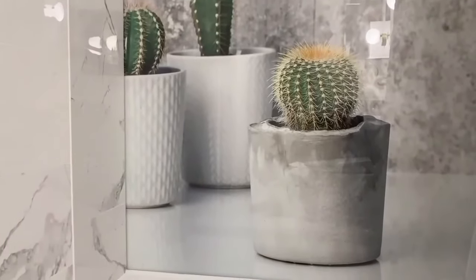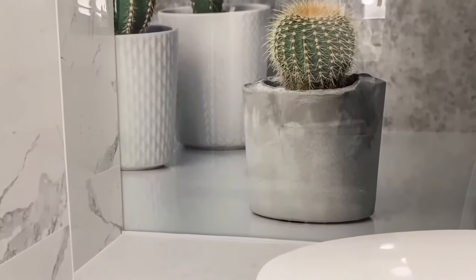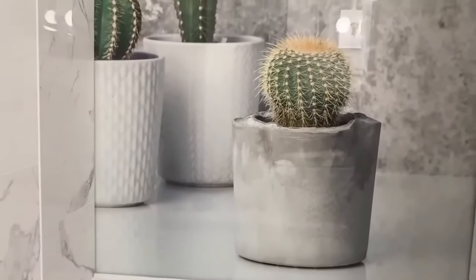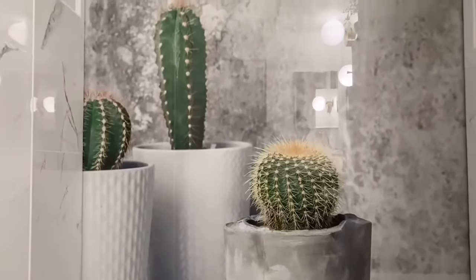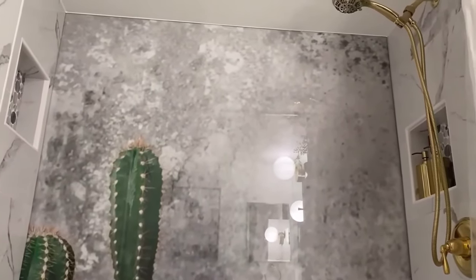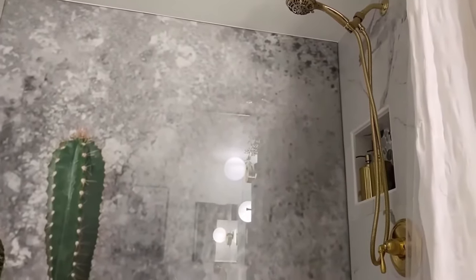I tried to explain this idea to a local glass company, but they didn't seem to understand — they must have thought I lost my marbles. So I just went ahead and ordered a piece of tempered glass with a quarter-inch thickness. It was about a 5x7 foot piece of glass that cost me $333.